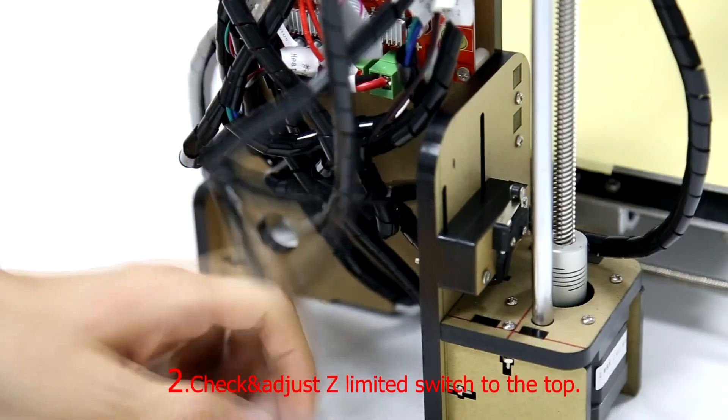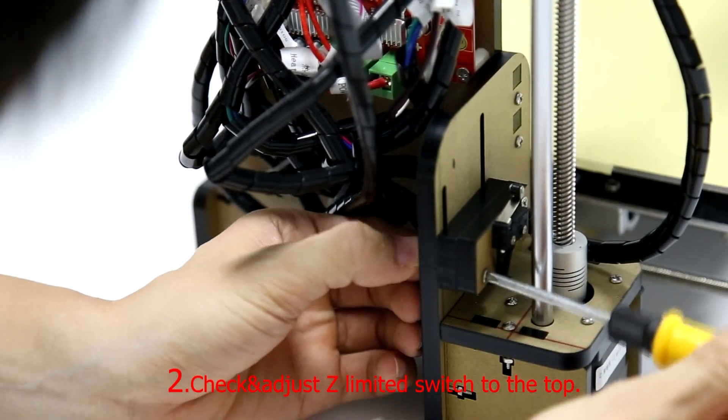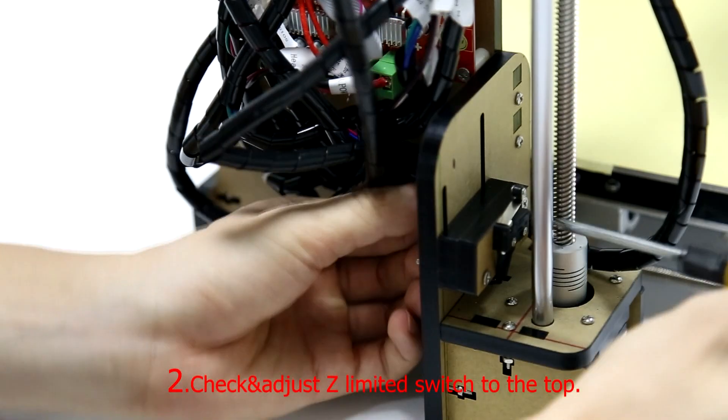Step 2: Check and adjust the Z-limit switch to the top.